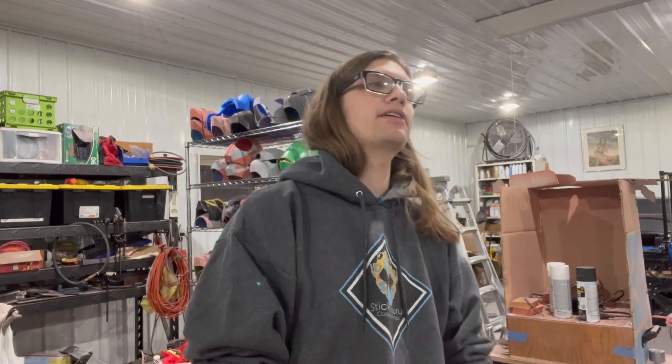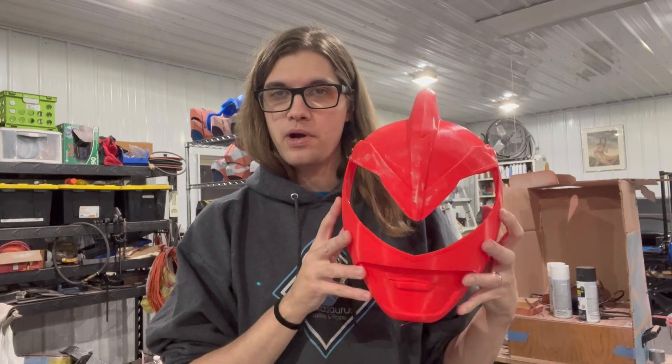Hello! Stickasaurus here and today we're starting on another fan series helmet. This is Western Strike White.